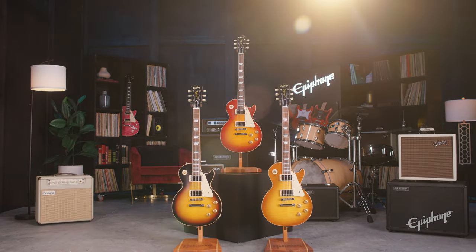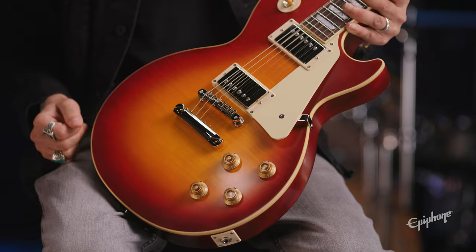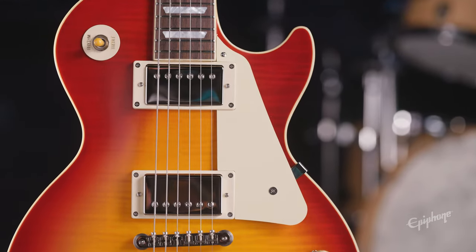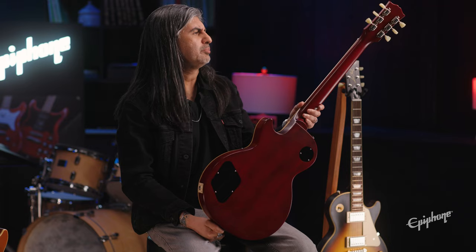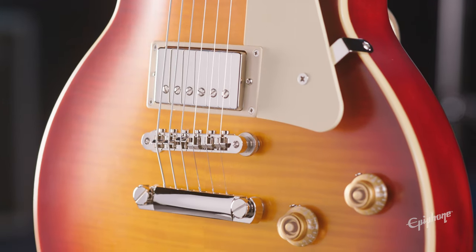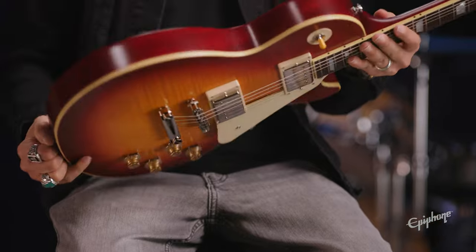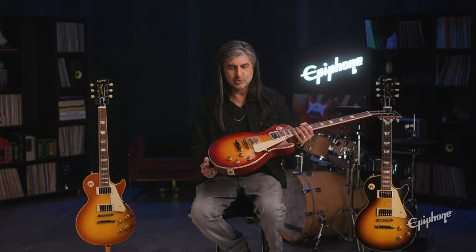Up first, the star of the show: the 1959 Les Paul Standard in this beautiful factory burst. Mahogany body, maple top — we've got that veneer so you get a triple-A flame every time, guaranteed. The neck: that accurate '59 round medium C profile, one-piece solid neck. The new ABR-style bridge and that historic tailpiece, super lightweight, just like on those custom shop models. CTS pots, the Mallory caps, Gibson Custom Buckers on this one — so you know the tone is going to be there for sure.